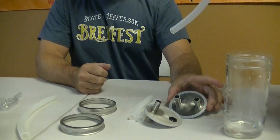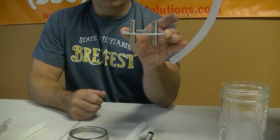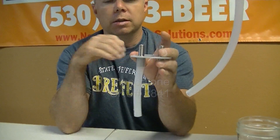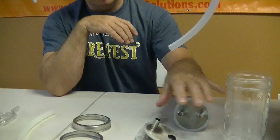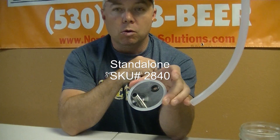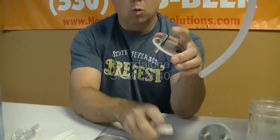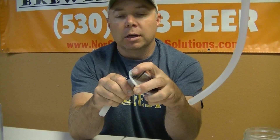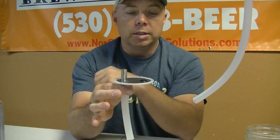How we put this together is you have your four-nipple Krausen catcher and we'll put one of our small pieces on the bottom of that. And we have our two-nipple Krausen catcher with the grommeted hole, and we'll put one piece on the bottom of that just like that. You'll notice I'm not using hose clamps at all — no big deal.